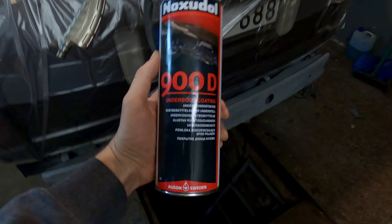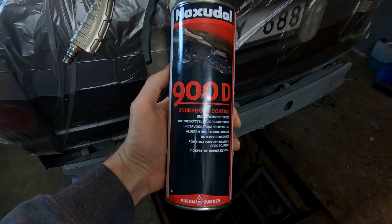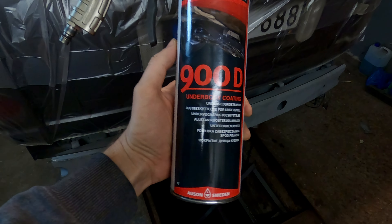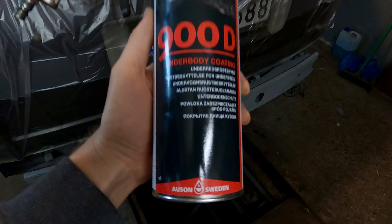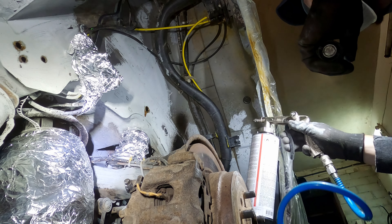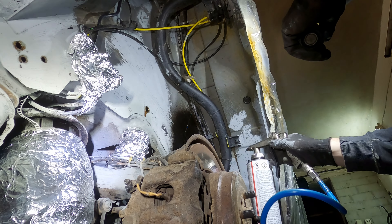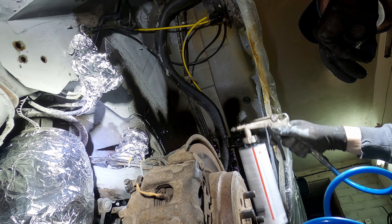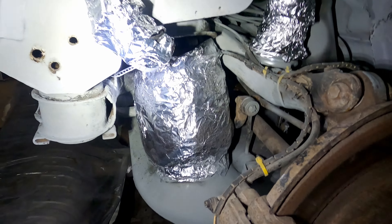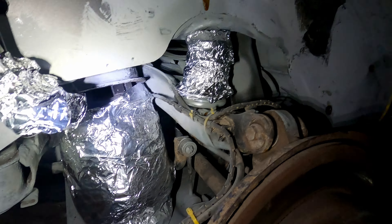Alright, time to get going with the anti-corrosion spraying. The wax is nearly everywhere now — just a few small spots left to finish it off. But now I'm excited to start the bitumen. I got Noxodil 900D, which I'm not super familiar with but people online recommend it. So we'll be spraying it over zinc-coated areas — in theory it should work just fine. To prep for spraying I covered some parts with foil: the airbags, the wires, the connectors — everything else is ready to be sprayed.